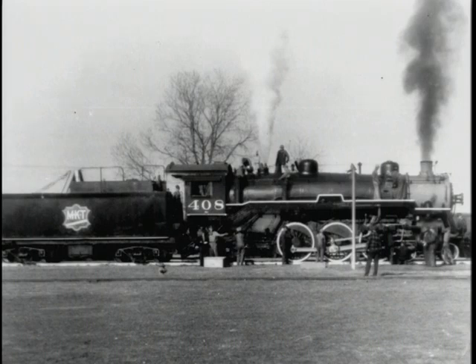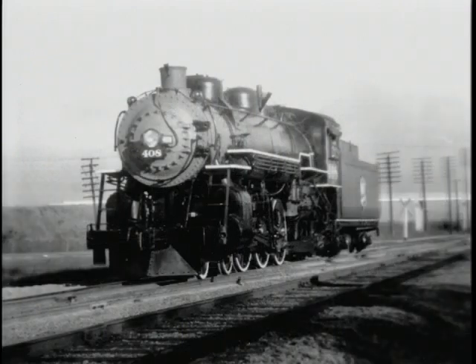Here it is outside being tested. You can see the steam coming out of the safety pops and of course the smoke coming out of the smokestack. The engine was getting ready for service. This last picture shows it out on the main line being tested before it's released for general service, which was passenger service.